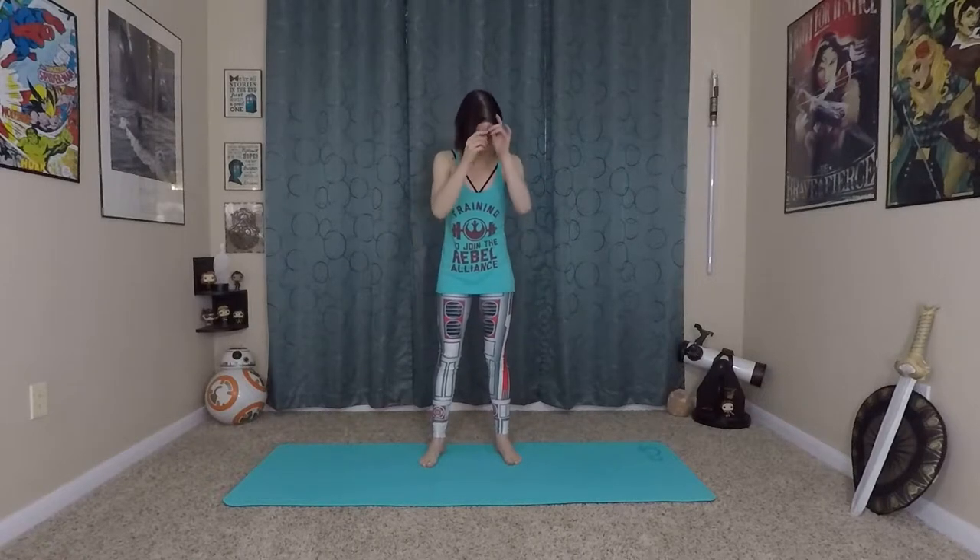Hi Nerds! Hi Yogis! Carleen Rose here and welcome to the Nerdy Yogis YouTube channel. Today we are doing a star flow, so we'll be doing a bunch of different variations of five-pointed star pose.